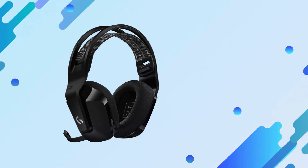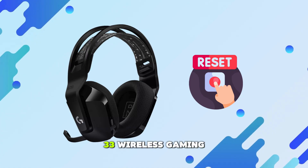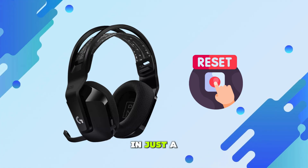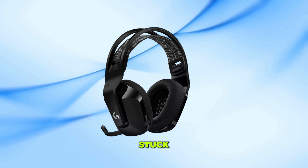Welcome back to the channel. In today's video, I'll show you how to reset your Logitech G733 Wireless Gaming Headset in just a few easy steps. This is really helpful if your headset is not working properly, not connecting, or stuck.